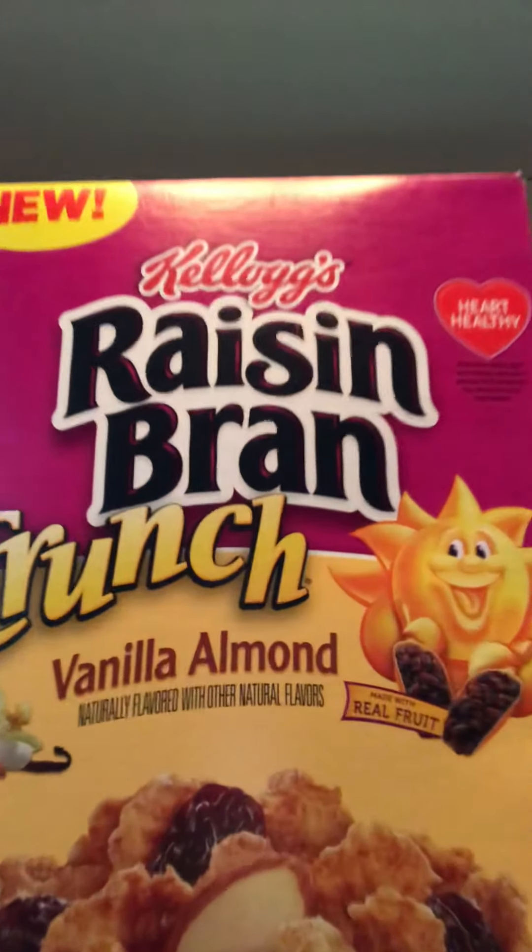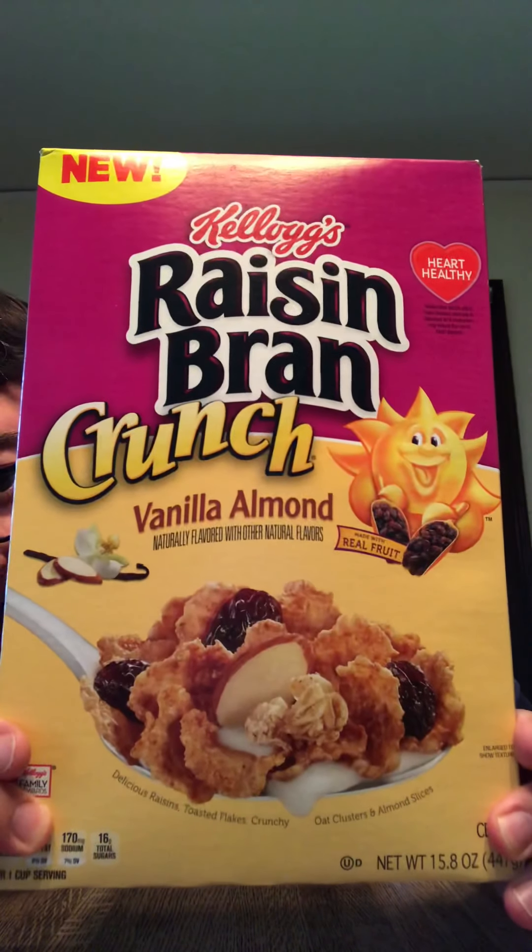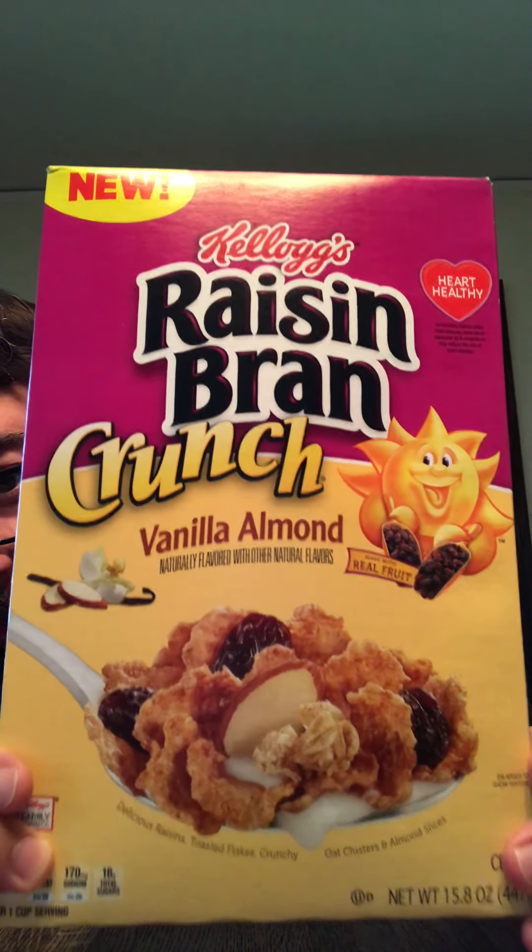Good morning and welcome to Bill Johnson's cereal reviews — breakfast cereals. This is my very first one ever. I love cereal, I love eating it, and I love reviewing it, so I decided to start doing it right here on YouTube. The very first one I'm going to do is Kellogg's Raisin Bran Crunch Vanilla Almond. It's brand new, and I love trying brand new cereals, and I love Raisin Bran Crunch. So very excited about it, let's get it going.